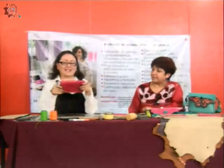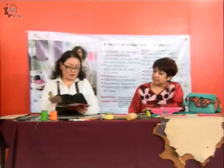Profesora Marlene, ¿qué vamos a elaborar el día de hoy? Pues vamos a elaborar lo que es esta pequeña cartera que nos sirve para monedero, o también para el celular, o las dos cosas de preferencia.